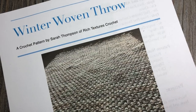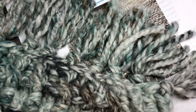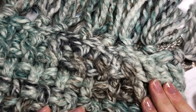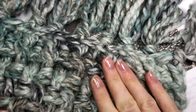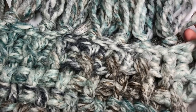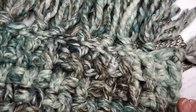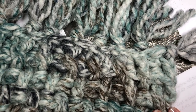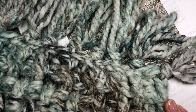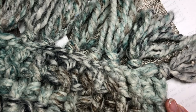I'll show you a quick look — obviously I can't get the whole blanket in this video, but this gives you a picture of the corner. As you can see, when worked up with this thick yarn it gives a great texture — it looks woven to me, which is why I called it the Winter Woven Throw. It's made using the twisted stitch and it's a simple two-row repeat, so this is a great blanket to work on while watching TV or relaxing at home.